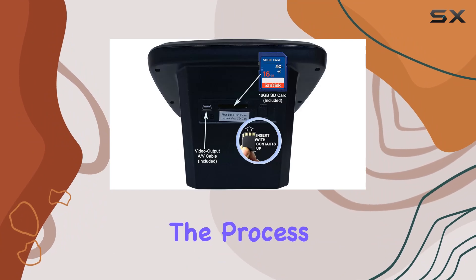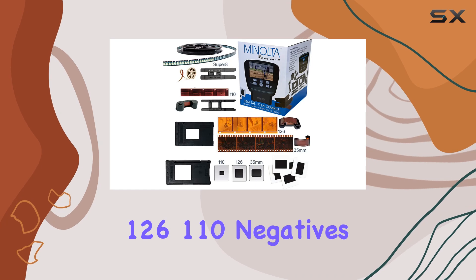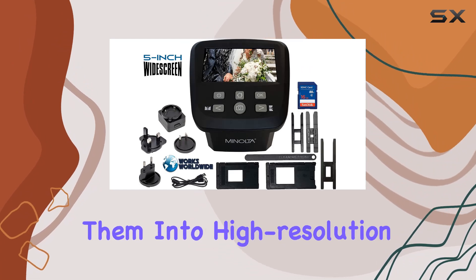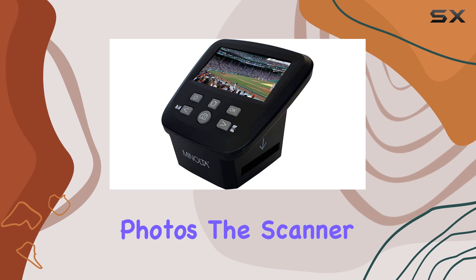The process is straightforward — load your 35mm, 126, 110 negatives or slides, even Super 8 films, and with a touch of a button you can transform them into high-resolution 22MP JPEG digital photos.